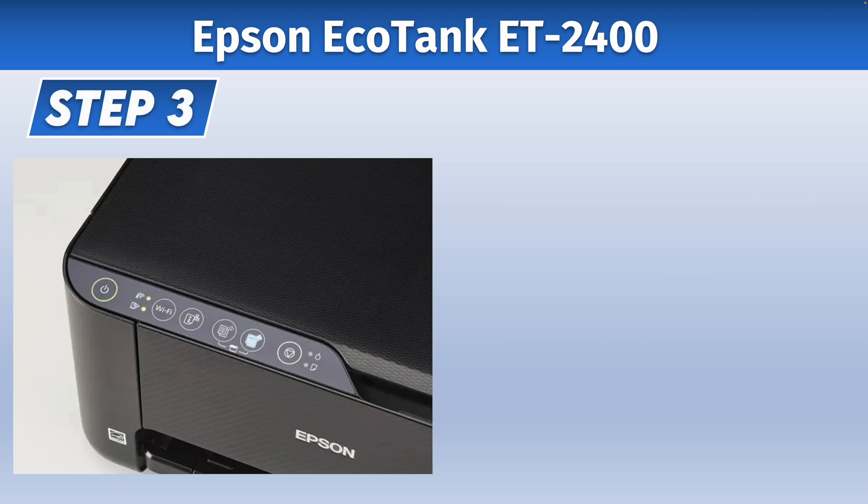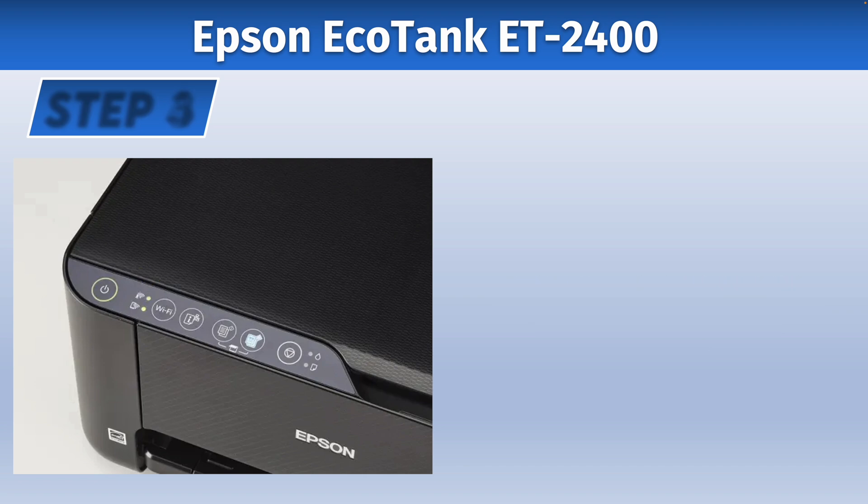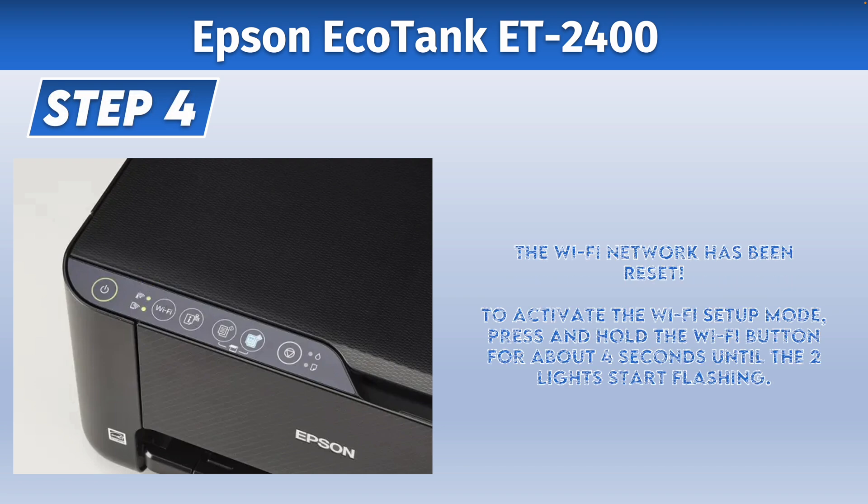Those lights will flash for a while and then they will stop. You just have to wait — don't touch anything while the lights are flashing. The lights will finally turn off, which means that the Wi-Fi of your Epson EcoTank printer has been reset.